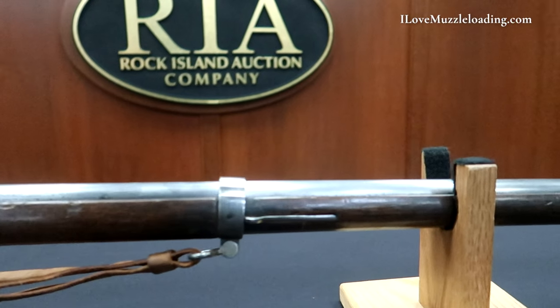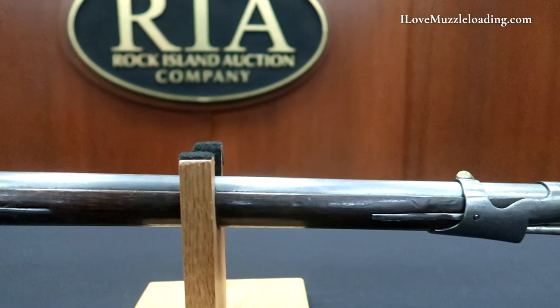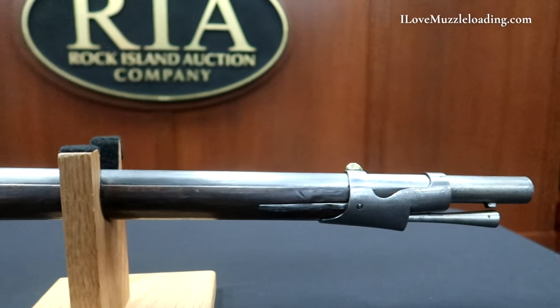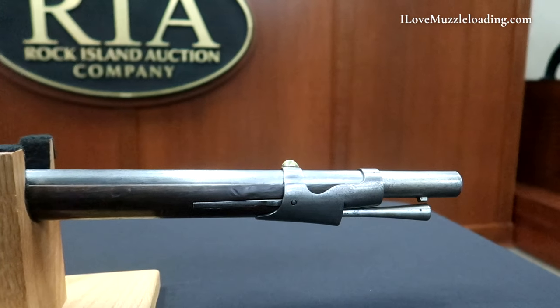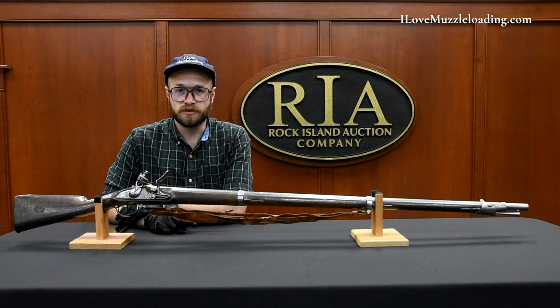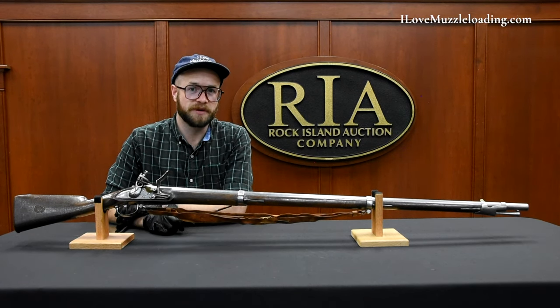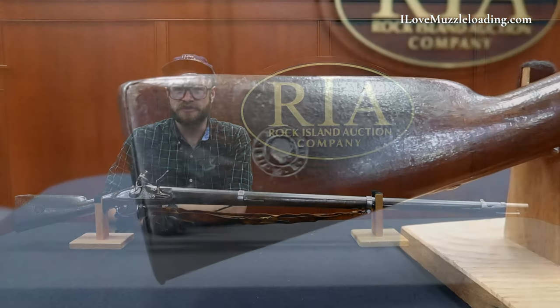To many of you this is going to look like a French Charleville Model 1777 Musket, which gained notoriety here in the United States for being in many regards a large assistance to the Continental Army during the American Revolutionary War. It's going to look similar because it's just about the same thing coming out of a different arsenal.